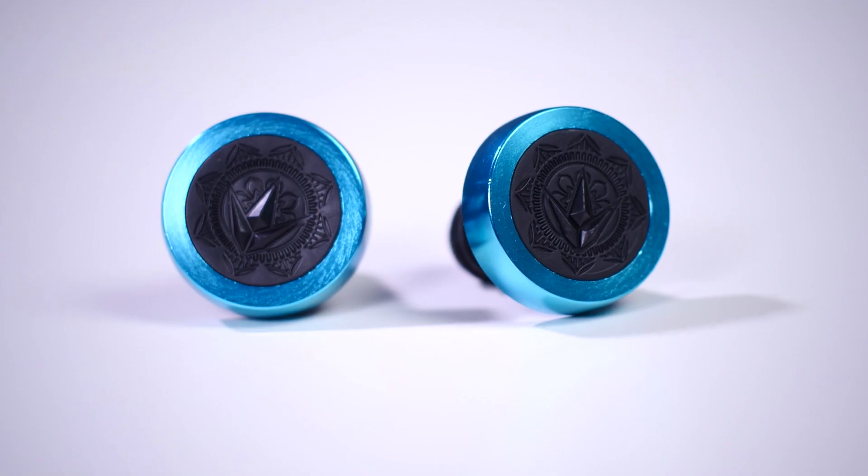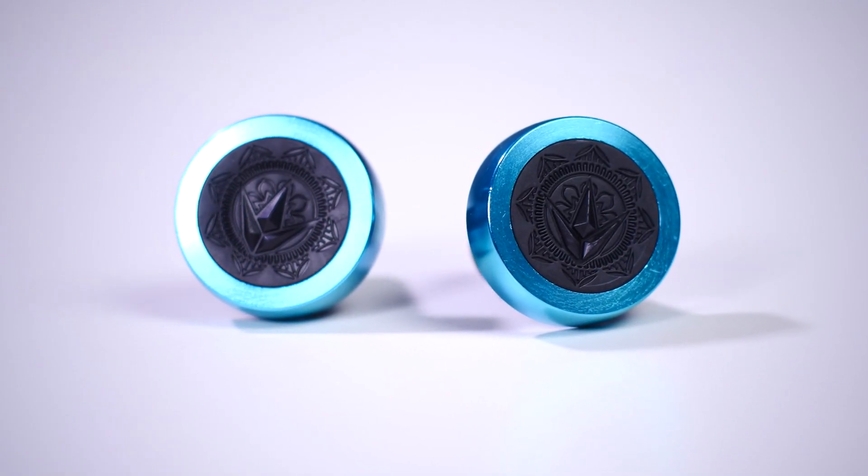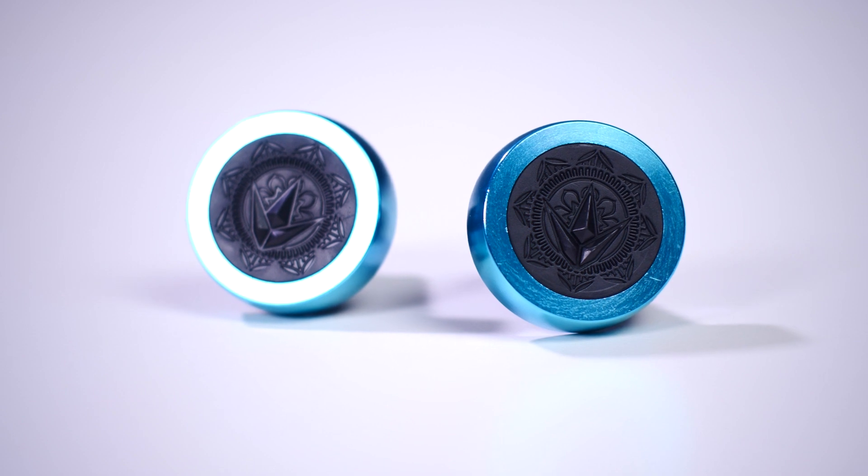Included with the grips are the new Envy halo barends, which feature an alloy outer ring that increases durability.